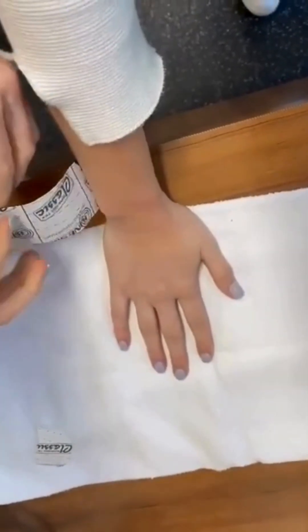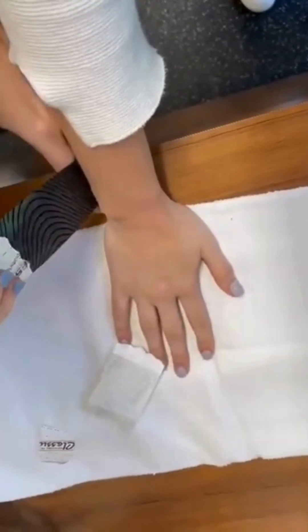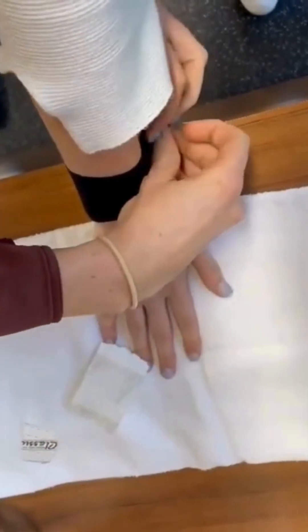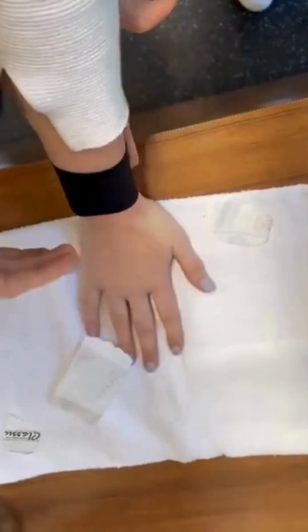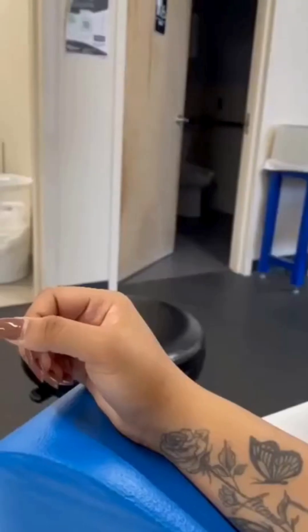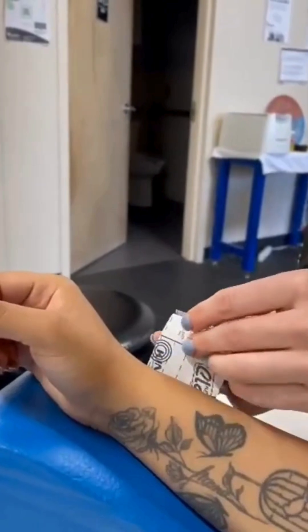Once you determine which direction provides the patient with the most relief, tape the area so the skin is being pulled in that same direction. Remembering that the skin will be pulled in the direction of the anchor — in this instance, the patient reported the greatest relief at the 3 o'clock direction, so the anchor must be placed with no tension on the ulnar side of the wrist. Pull the kinesio tape at about 50% tension, then lay down the tail with 0% tension.